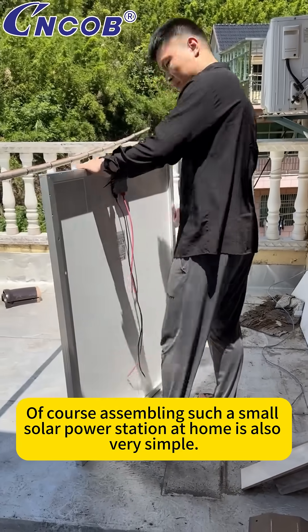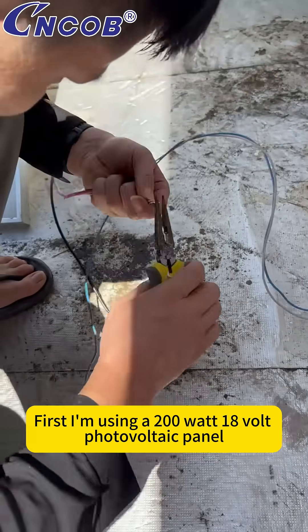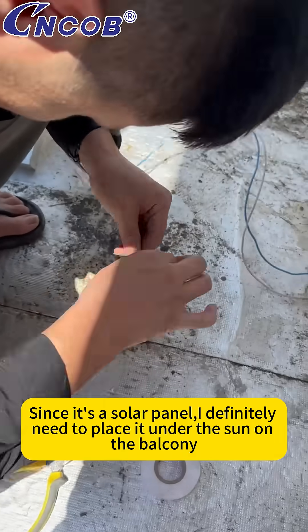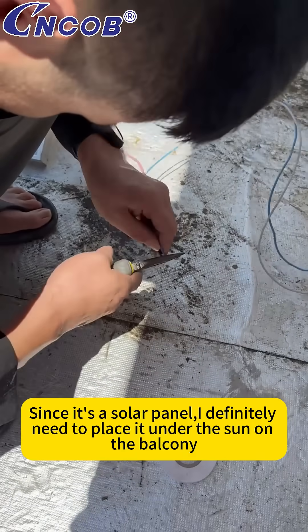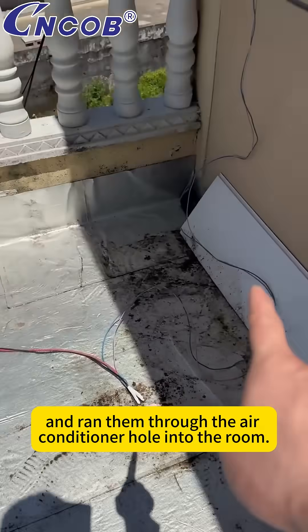Assembling such a small solar power station at home is also very simple. First, I'm using a 200-watt, 18-volt photovoltaic panel. Since it's a solar panel, I need to place it under the sun on the balcony. Then I prepared two wires, positive and negative, and ran them through the air conditioner hole into the room.